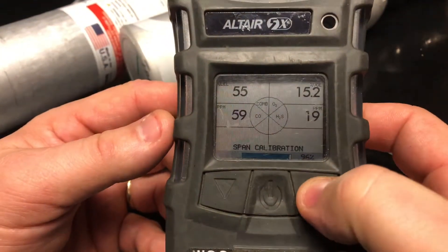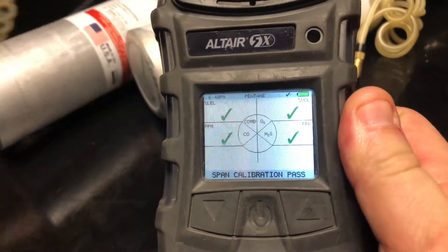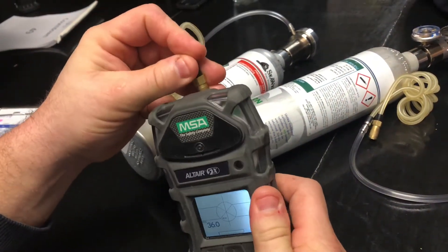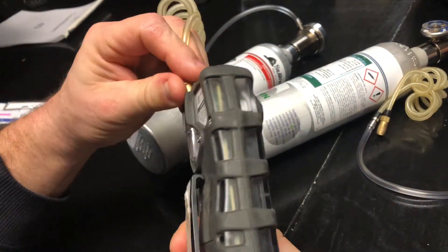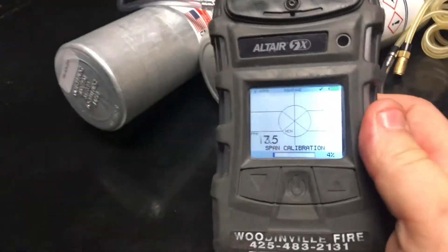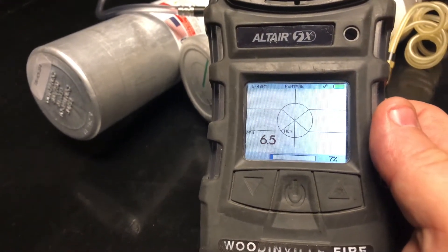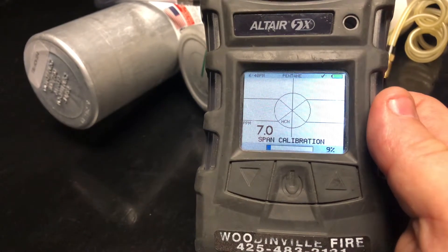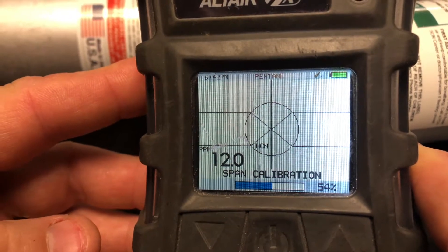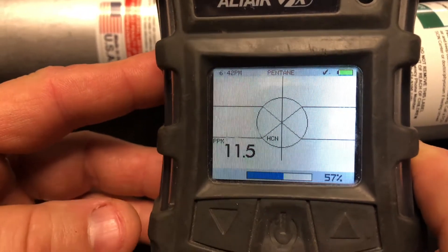We're almost done here and we're going to go to HCN next. We've got a span calibration pass. It's going to automatically ask us to go to HCN — select yes again and connect the HCN fitting. The fitting can be a little tricky. The HCN part of this calibration sequence is the longest, so expect to be there for a little bit of time. If the instrument display blacks out, you can press any of the buttons to bring it back up.